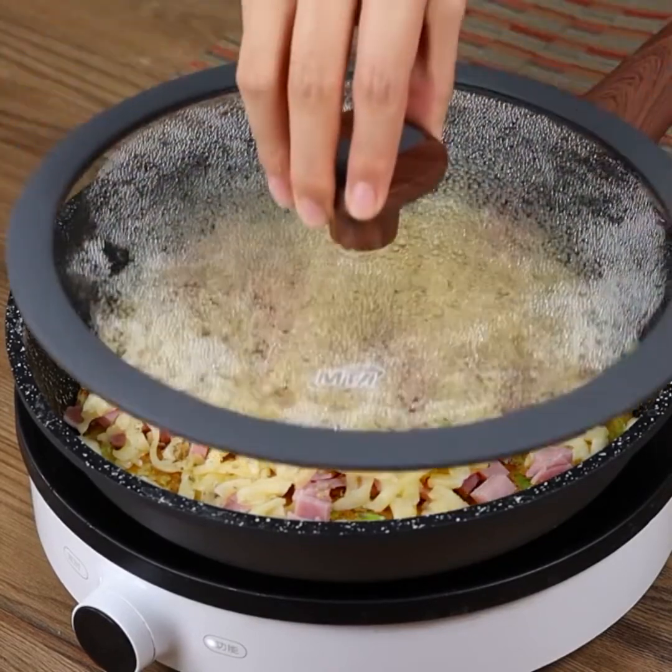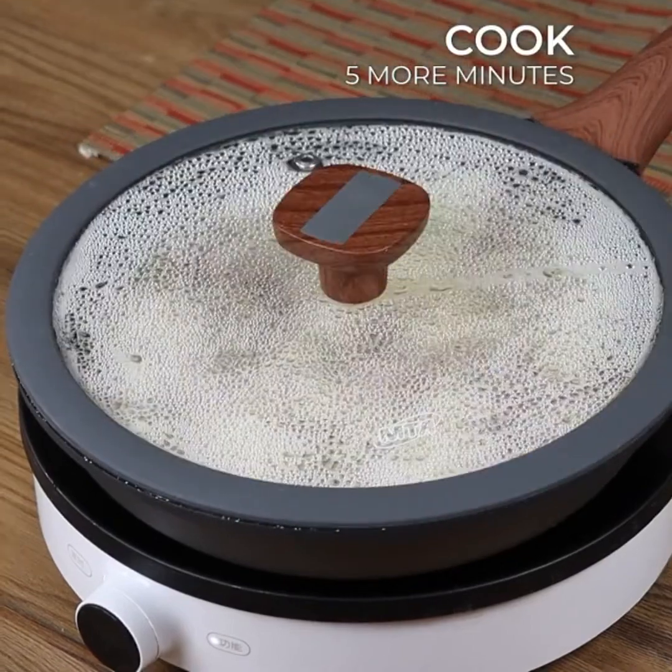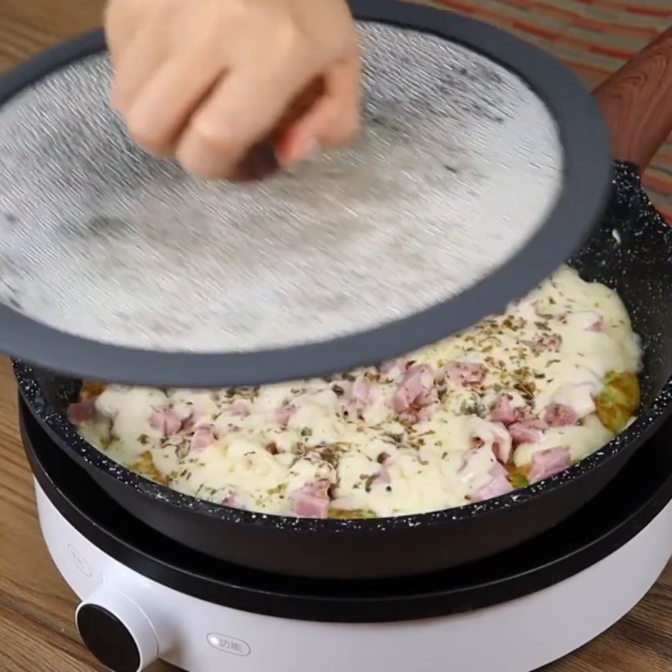Cover again with the pan and let it cook for 5 more minutes. And our recipe is done — ready to be enjoyed!